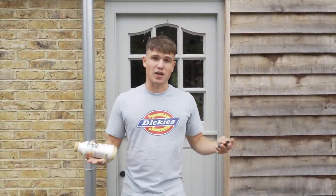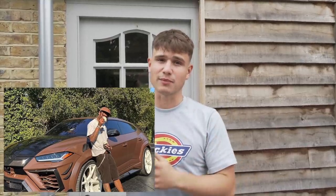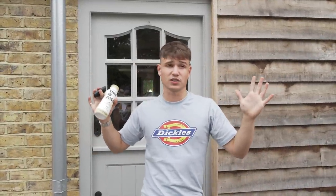It's your boy HA and today we're back with another banger. This is the first episode of the Travis Scott Truck Series. I'm going to be completely transforming my Ford Ranger into something you guys and me have never seen before. It's going to be a UK first, world first, universe first — you name it, it's a first.